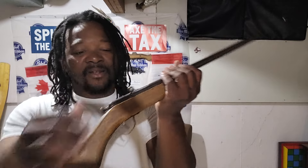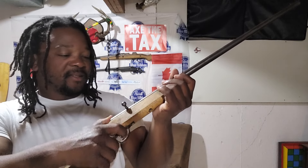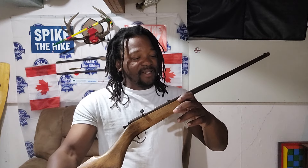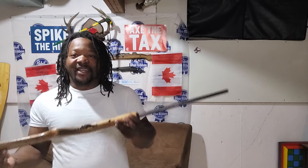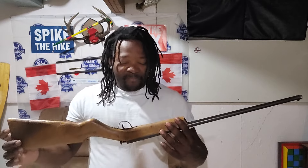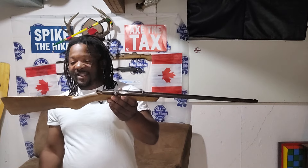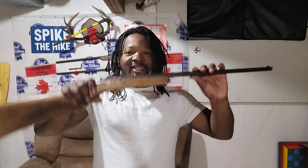You just load it there, cock it like that and it's ready to shoot. Nice little rifle right here. I'm gonna take it out when I get a chance and pop something with it — see how nice this thing can shoot. I think it's going to be fun out there to shoot this thing.